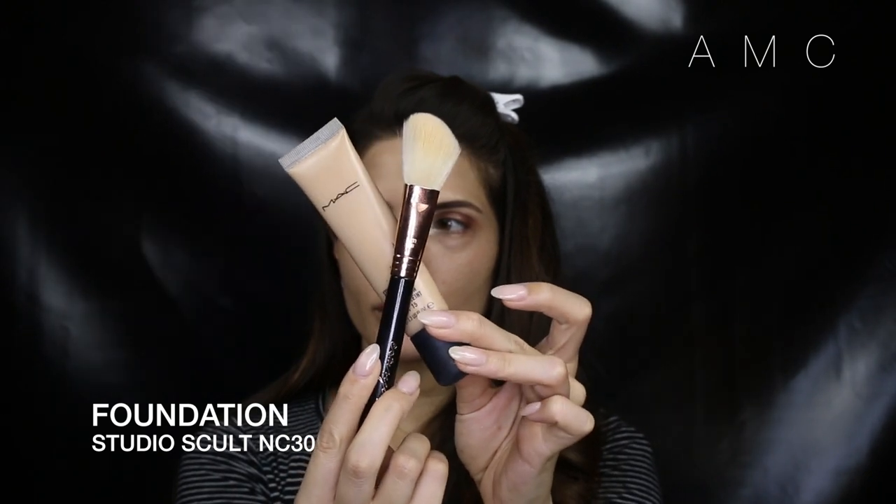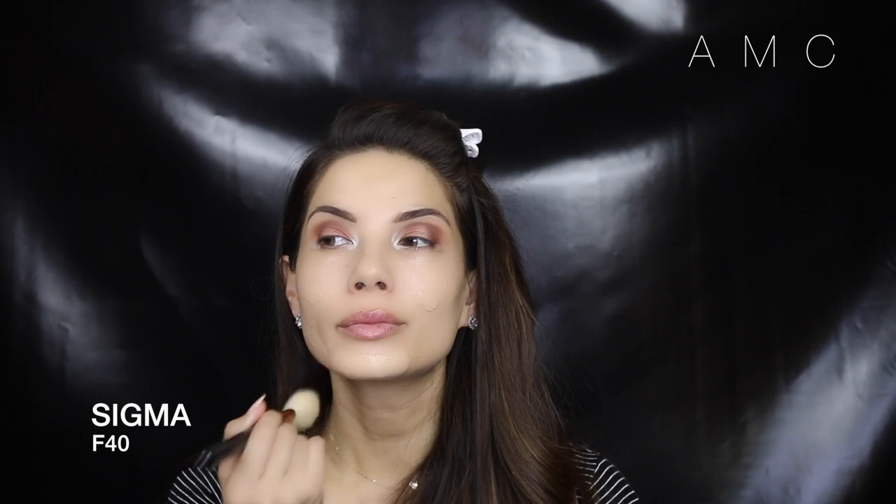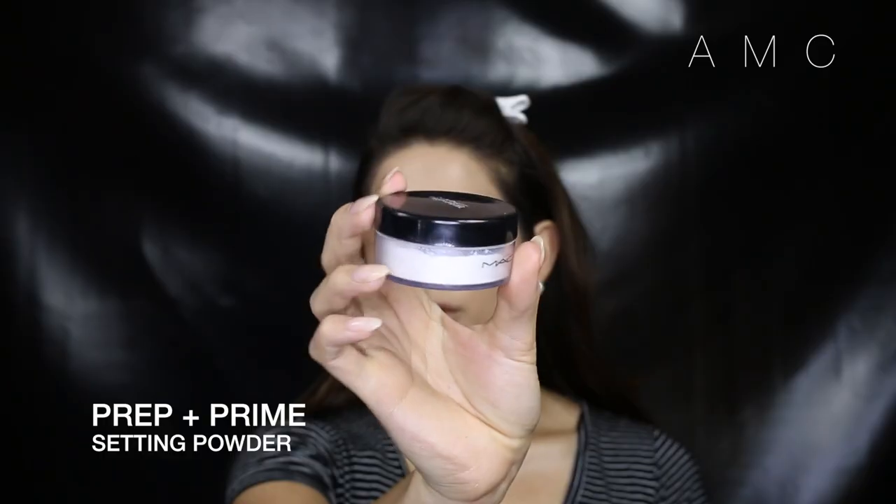This would have to be my favourite foundation from Mac — it's Studio Sculpt and the colour I use here is NC30 because I'm not that tanned at the moment. I really like the creamy texture of it. It's medium weight and medium to full coverage, and it's the perfect balance of a natural satin finish. You can see how much I love it because my skin looks absolutely flawless. I lightly set it with the Prep and Prime translucent powder using a big powder brush.